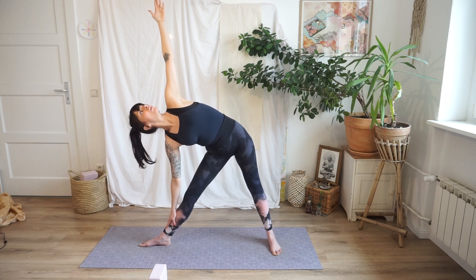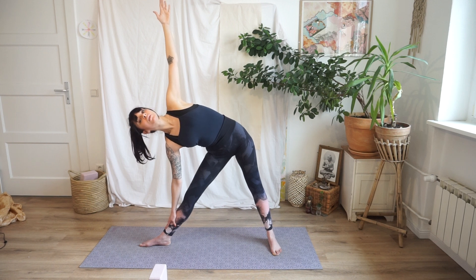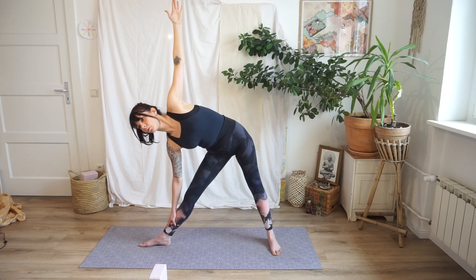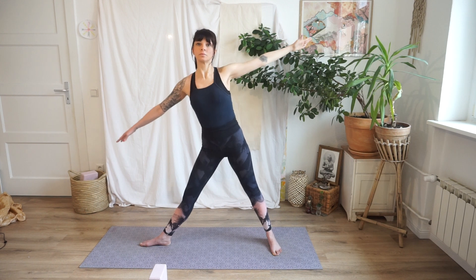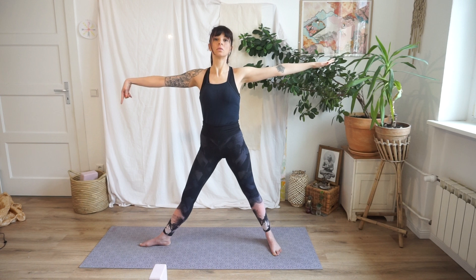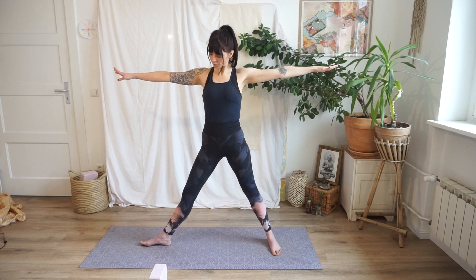The two arms should be in one straight line and gaze up on the thumb. What is important here is that the chest, abdomen and shoulders have to be turned up — don't let your chest collapse down forward. Keep the chest open. With inhalation, come up and repeat on the other side by first aligning your feet.